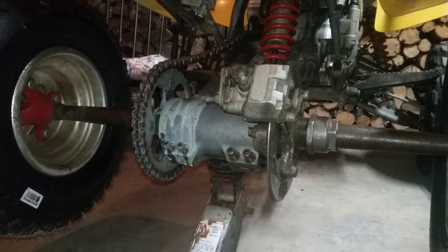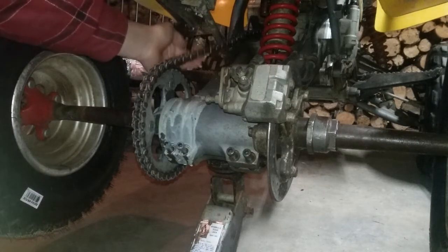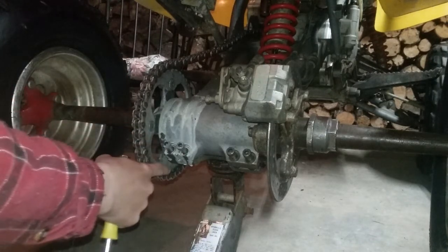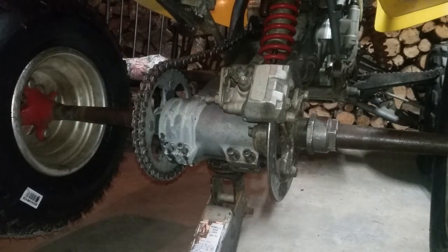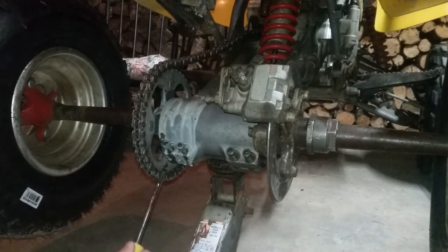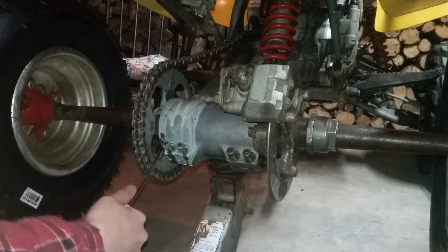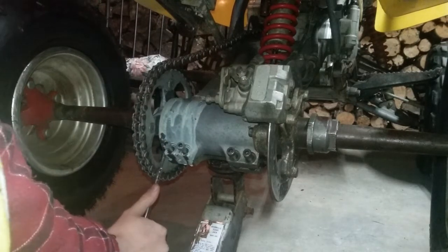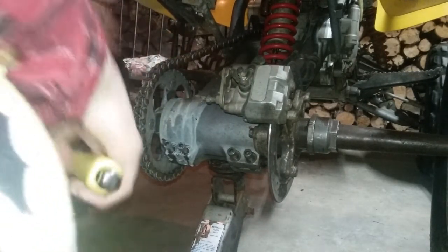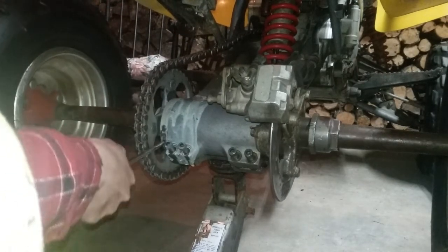Step three: when tightening your chain you always want a little bit of play — you never want your chain cranked right tight. Right now you can see it's definitely too loose. There's a hole here and a hole at the bottom on the carrier. My first hole is kind of reamed out but the second hole is still pretty good, so you can get the screwdriver in there. Going back cranks it right tight; shifting it forward loosens it back out.